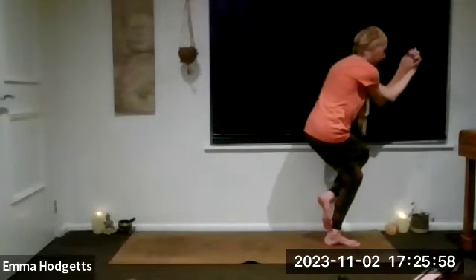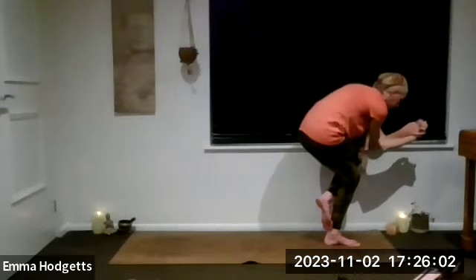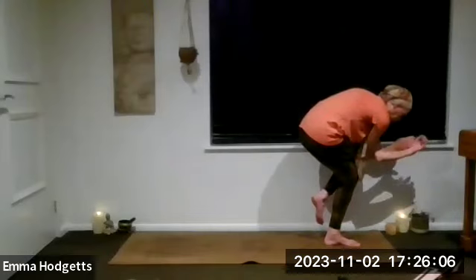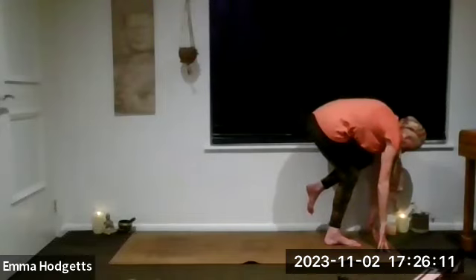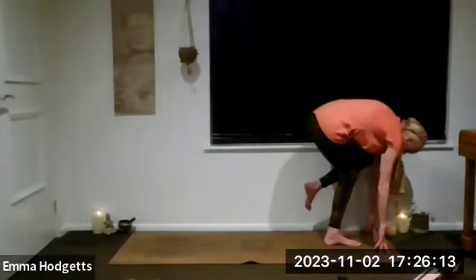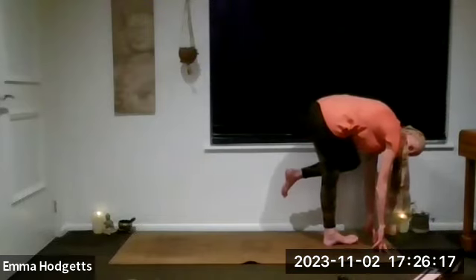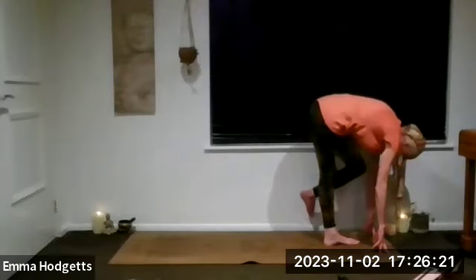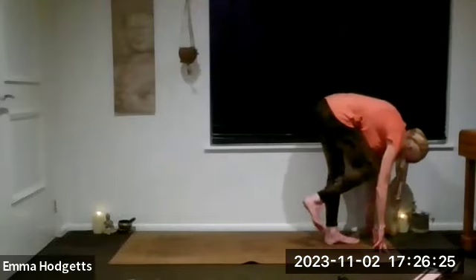If you've managed to get there, really bend that supporting knee, dropping the body down as low as you can. That back toe will start to unravel — don't worry, it may not. See if you can reach the fingers down, and don't straighten that right leg too quickly, take your time. If not, just come into your forward fold, unraveling that left leg if we came into it from eagle.